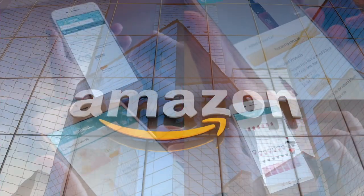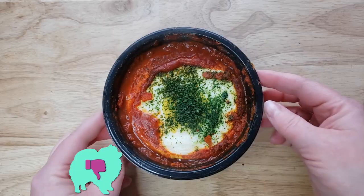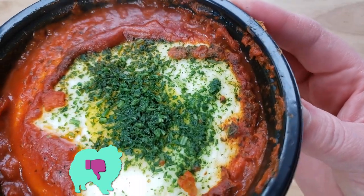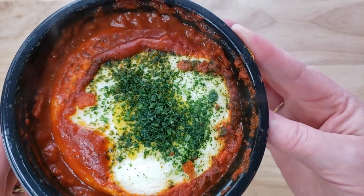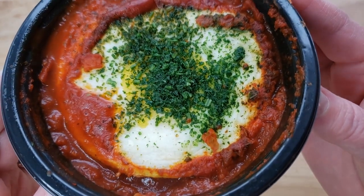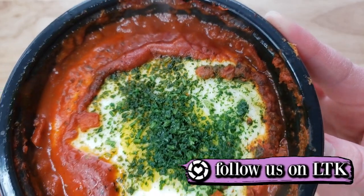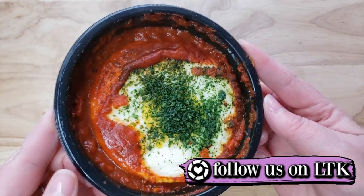If you'd like to support this channel, the easiest way is using our Amazon links the next time you shop there. Our rating system: thumbs up, we'd buy it again; thumbs down, we would not. For me, this is a thumbs down. This thing is pretty much an egg with — I would say — a cross between salsa and pasta sauce. The sauce is okay, it's not amazing, and let's face it, you're getting one egg. I feel like this needed two or three eggs to justify the price. Thumbs down.